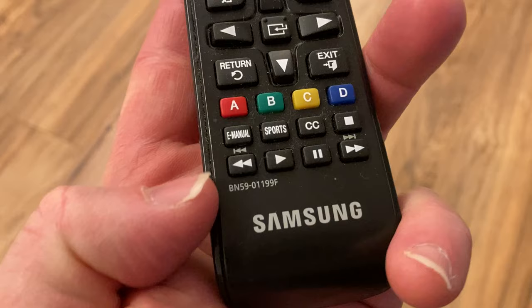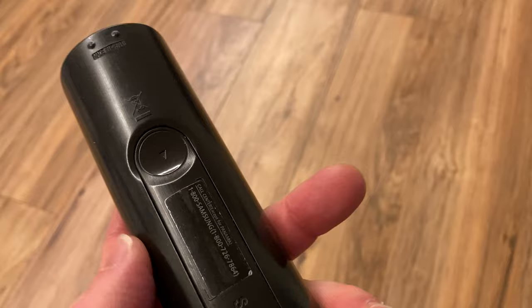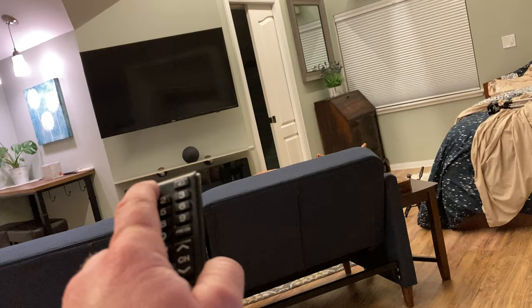Hi, this is an official Samsung remote control. This one is the BN5901199F, so this is compatible with all kinds of televisions. You can get different remote controls that will work with your TV, but I always think it's better to get the official one.